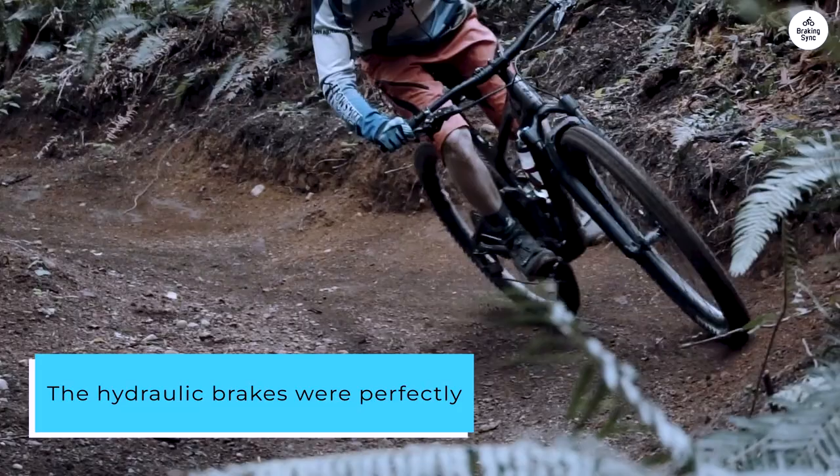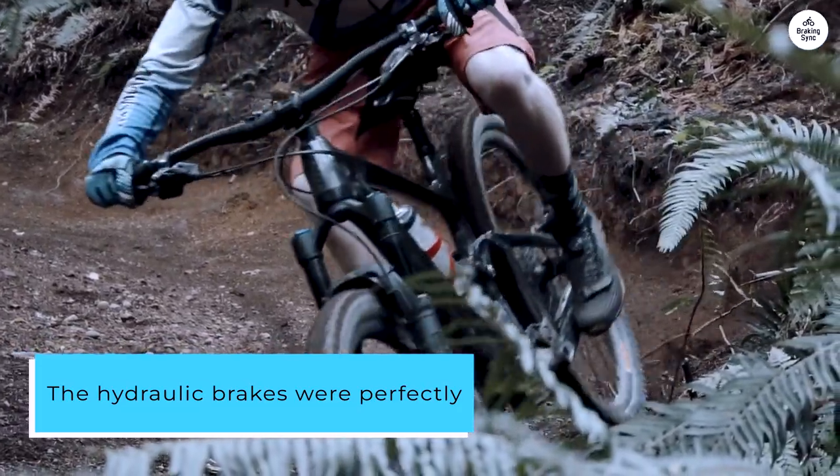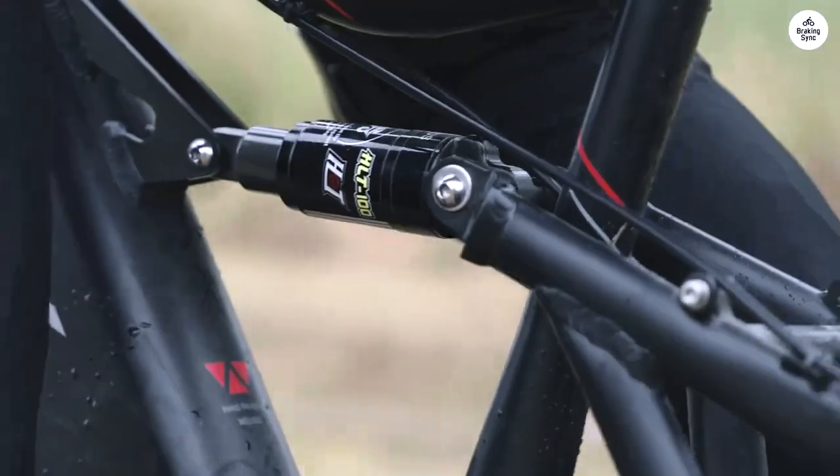The hydraulic brakes were perfectly dialed in, and the shocks were set to a comfortable starting point, with easy adjustment options.